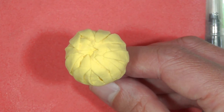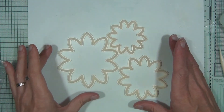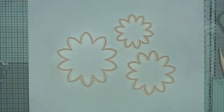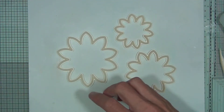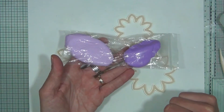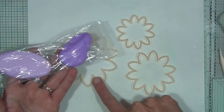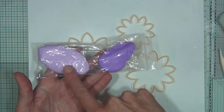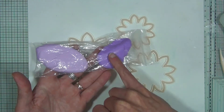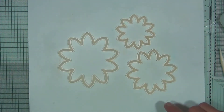The next part in making the dahlia is to use all three cutters — you'll want two of each size cut in clay. I mix the colors: a dark shade and a lighter shade. For the small cutter I'll use the dark shade, for the large cutter the lighter shade, and I'll mix the leftovers together for a mid-tone color to use for the medium size.